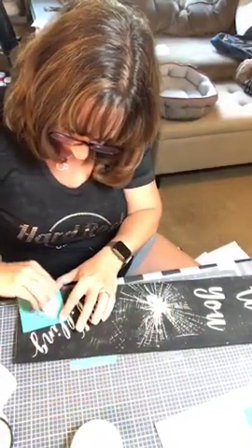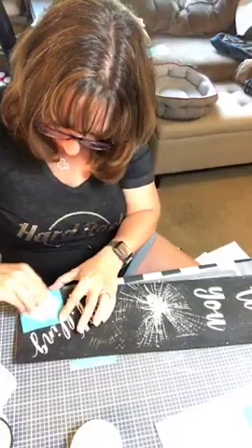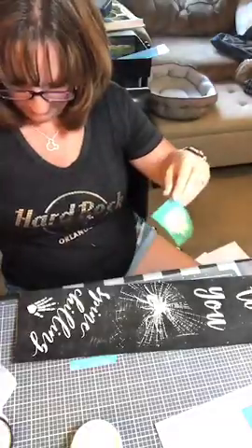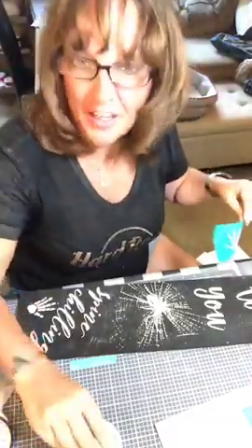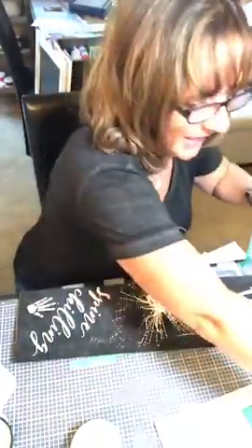This is what I love about Chalk Couture — you make these projects where when you first get started, you don't think it's going to be anything good. But then by the time you're done, it's like, holy cow, I cannot believe I just made that.